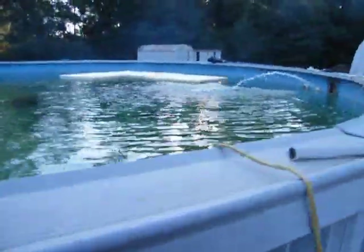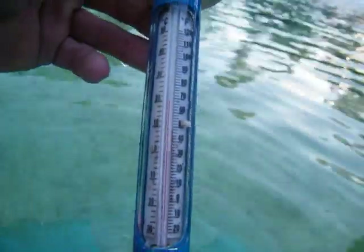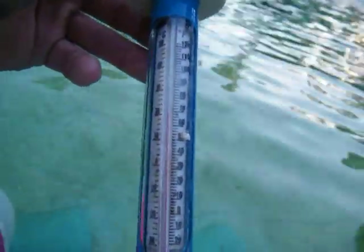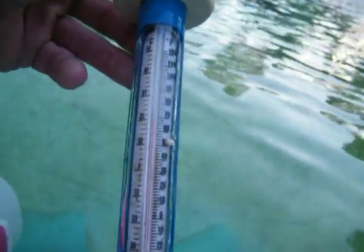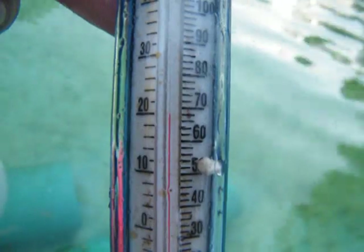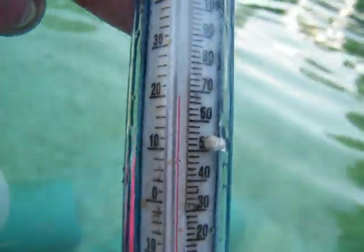I found a thermometer on the jacuzzis that I cleaned out. Let's see what we've got going on. It's saying that the water is somewhere around 68 degrees — 66, 67, 67, 68 degrees. So that's pretty good.